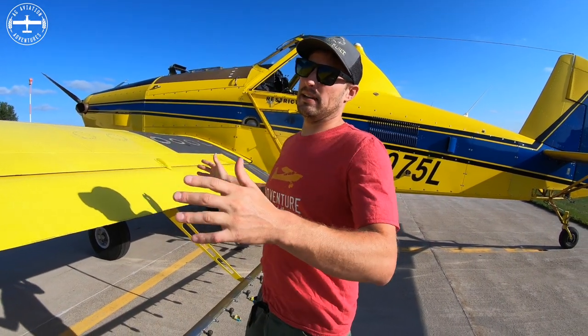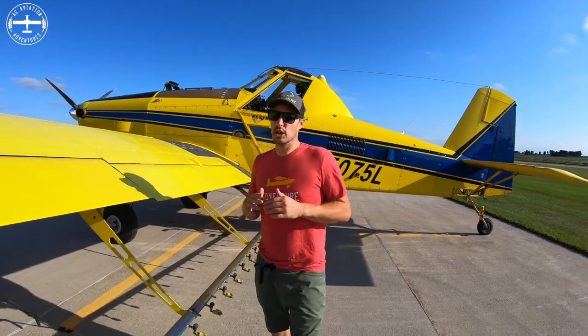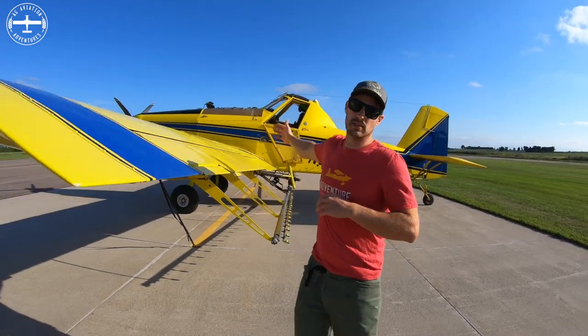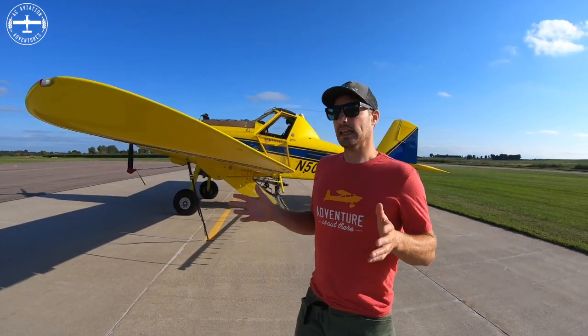There are a couple of manufacturers out there, and AirTractor is probably one of the more popular ones. The wingspan on this airplane is 52 feet — so from one end of the wing all the way to the other side is 52 feet.